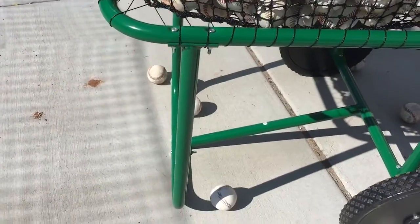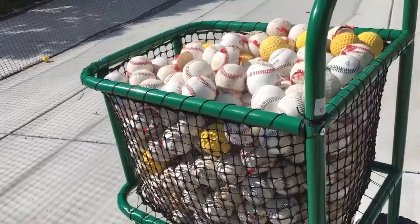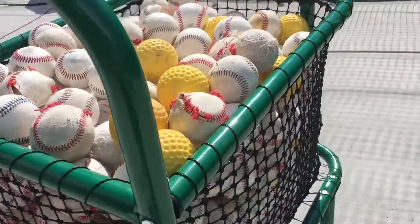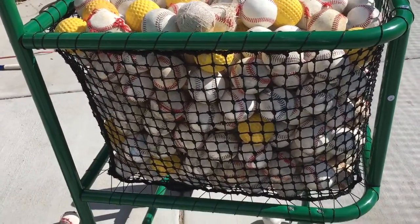It's huge compared to the pictures — I mean it's gigantic. The balls just kept going in. Even when you put it together, you don't realize how many baseballs it holds, but it's well over 400.